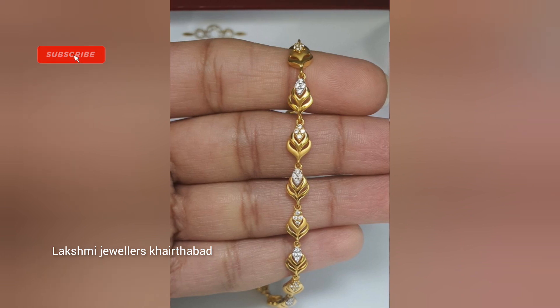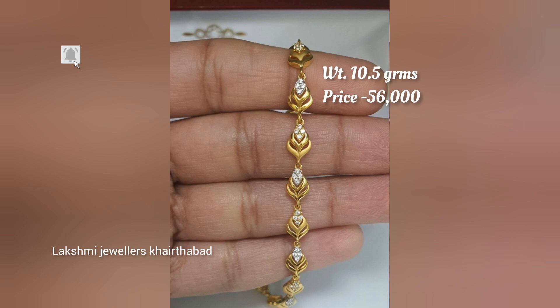Our shop is located in Hyderabad. If you are in Hyderabad or nearby, you can visit us. If you come to the shop, you can also change the designs as per your preference.